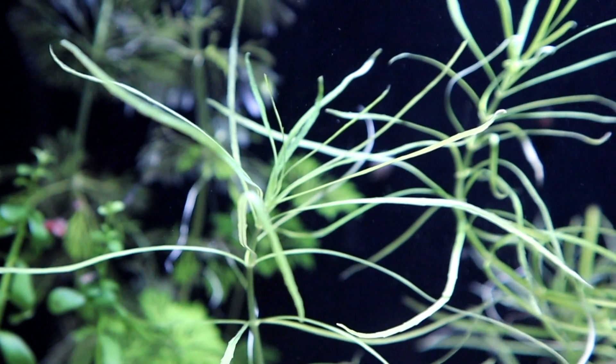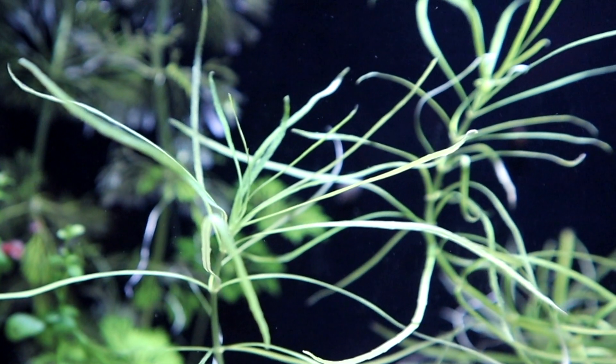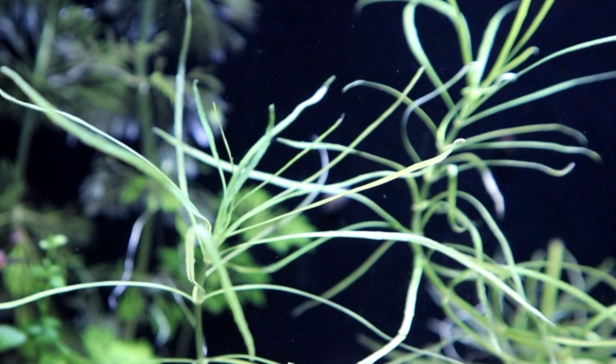Pogostemon can grow quite high to approximately 50 centimeters, which is around 20 inches, and therefore I would definitely recommend using it as a middle or background plant.